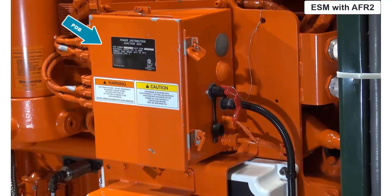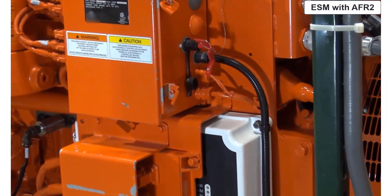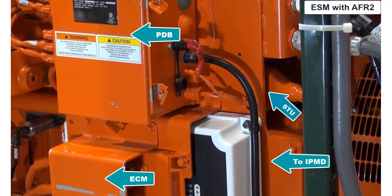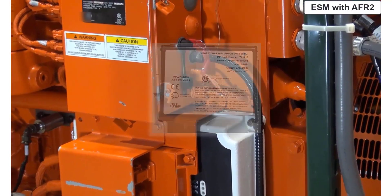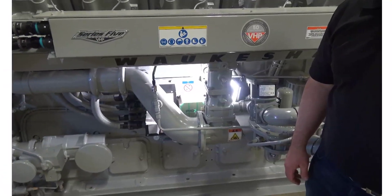The interface for this fuel and emission system is the 8-button HMI. These systems were used on some VHP as well as the VGF SE series of engines. The later developed VGF SE and VHP P9394 GSI engines using ESM with AFR 2 also have a smart thermocouple unit, or STU, that collects temperature information from the individual exhaust and main bearing thermocouples. ESM with AFR 2 was good from a functionality perspective, but it was somewhat limited in diagnostics capability and ease of user interface.